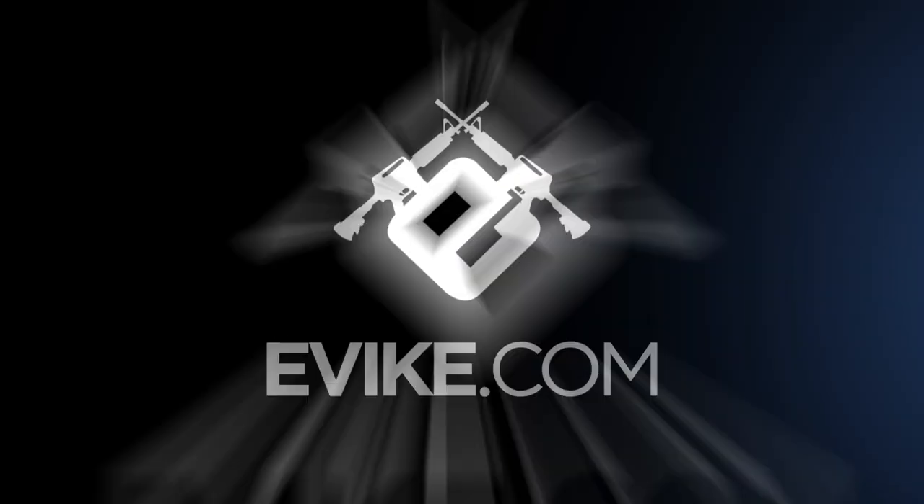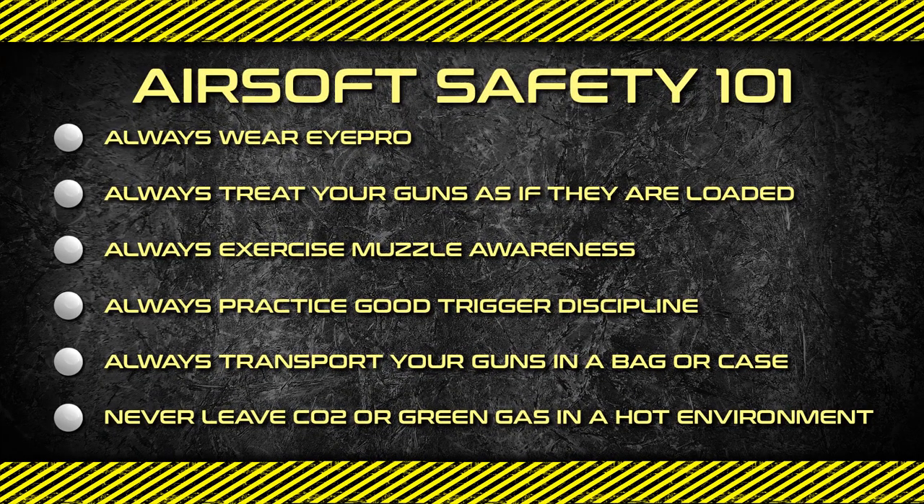Subscribe to our YouTube channel, follow us on Instagram and join our Facebook community for epic weekly giveaways.